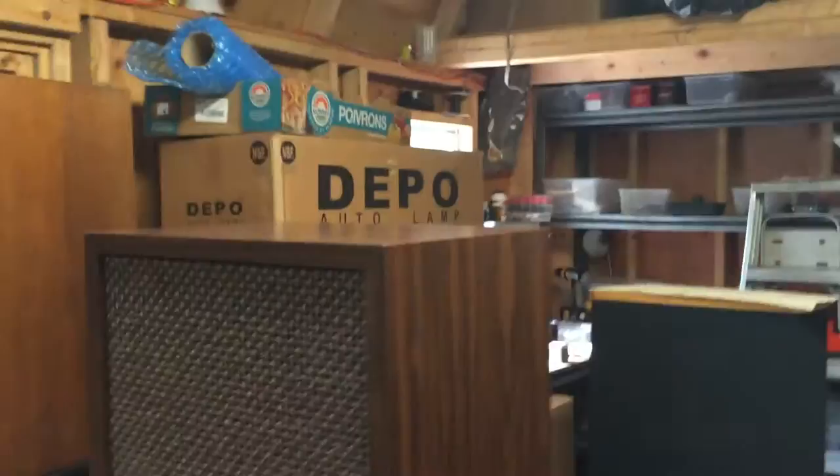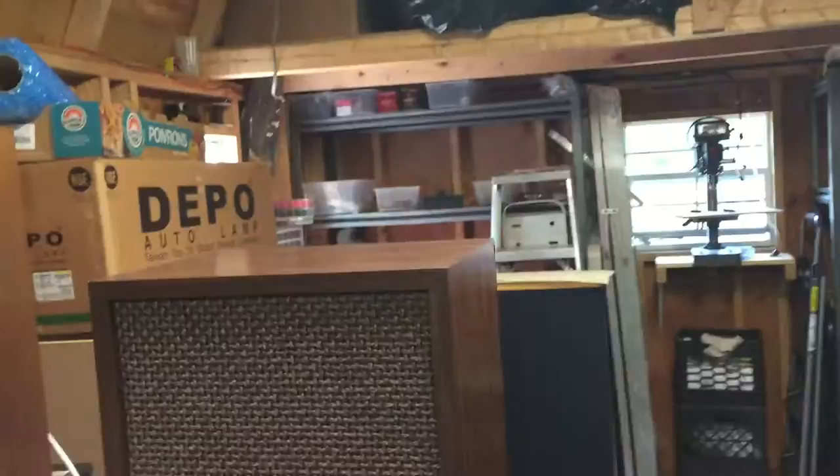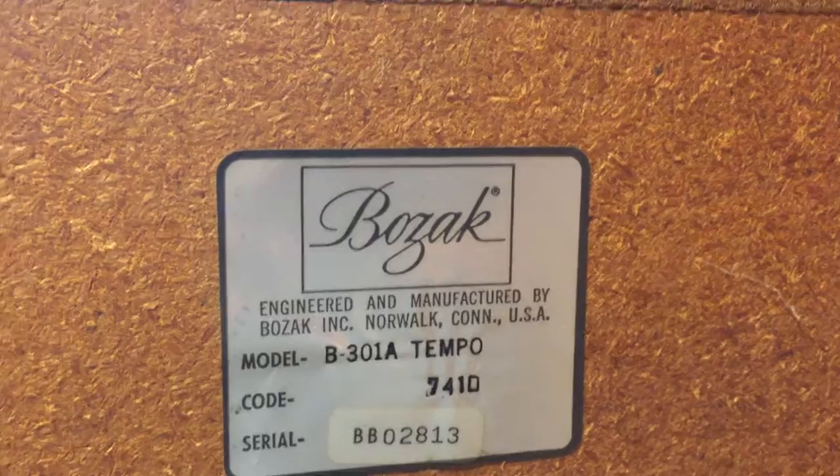Otherwise the laminate looks pretty good — not in bad shape, definitely not mint, but very good in presentable condition. Let me get behind the speakers and show you the serial numbers. It's the Tempo speaker, 301A, B301A. It's got the adjustable tweeter control in the back.